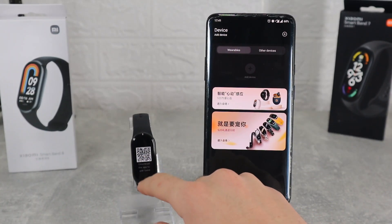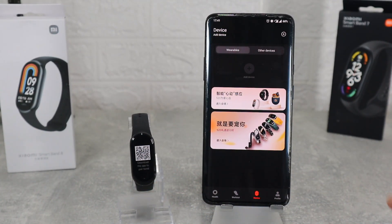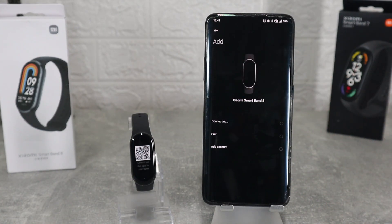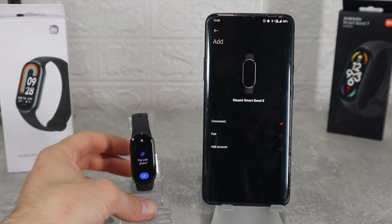Hello everyone and welcome back to new tech. Today we're going to show you how to connect the brand new Xiaomi Band 8 with Android. In this video we will include all the options that are in the app.